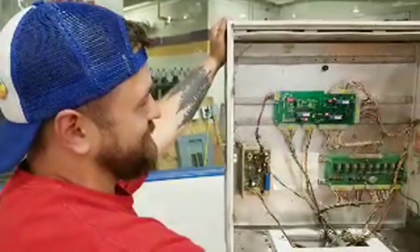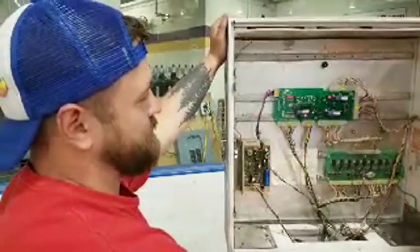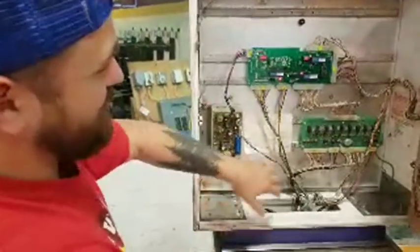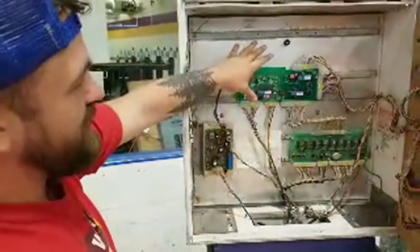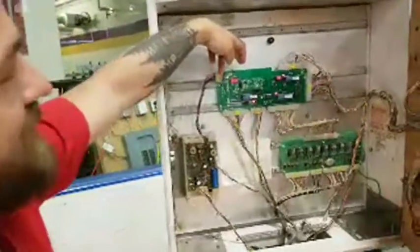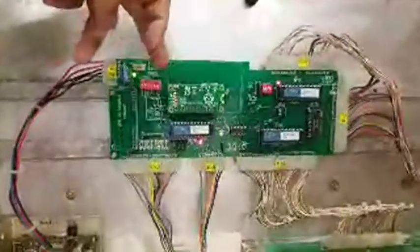Like many retro computers — Commodore 64s suffer from over-voltage problems as well — this is no exception. So what is new here and what is original? This is the original driver board, that's the original power board, and what would have been the original MPU or CPU. This is all a brand new board.